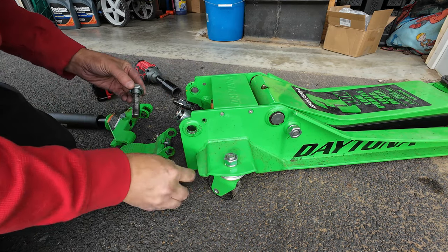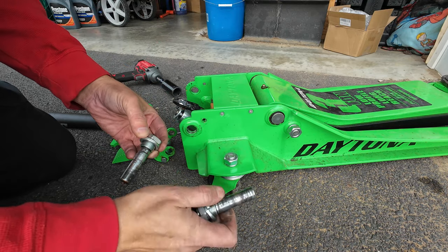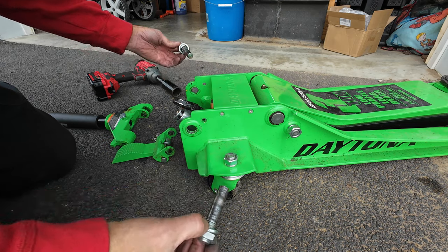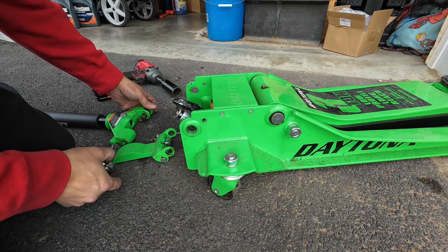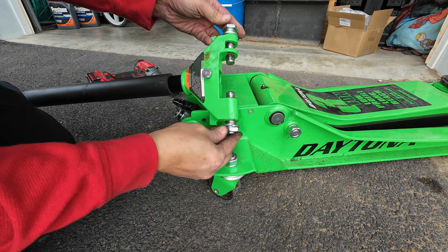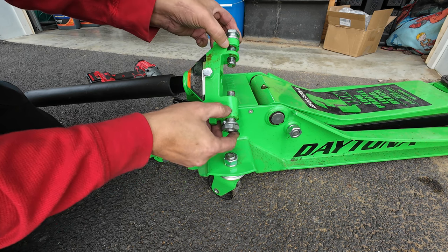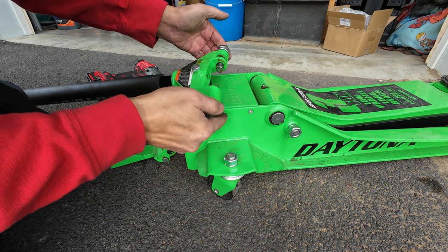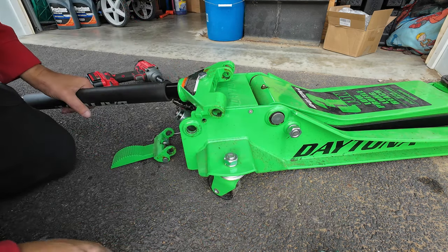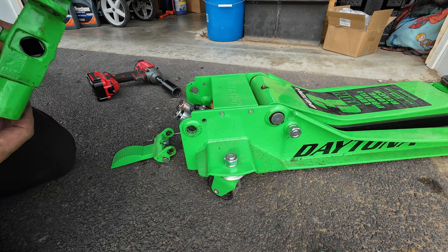All right, so these are the bolts that go in the side, and they have bearings on both sides. They go in like this, through the handle just like that. So they ride on these. Let's remove them and move the handle. And this little square thing goes right into the handle to twist.